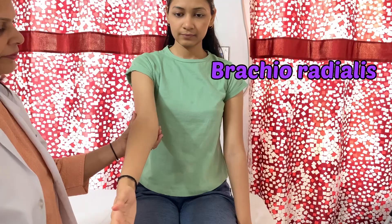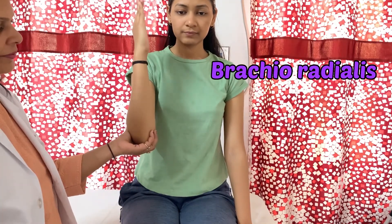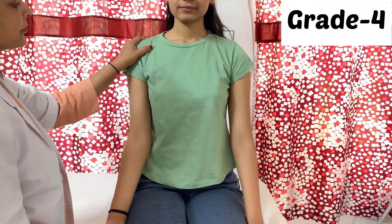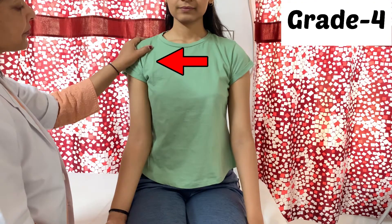To check brachioradialis, the forearm will be in the mid position between pronation and supination, then ask the patient to bend the elbow. For grade 4, all the positions will be the same, but the therapist's one hand will be on the anterior surface of the upper arm to resist any upper limb movement.